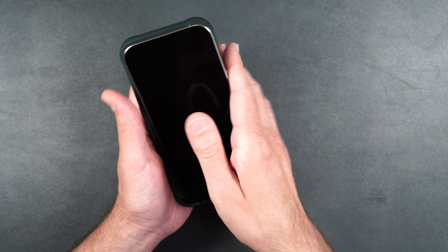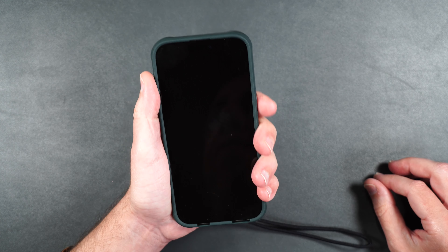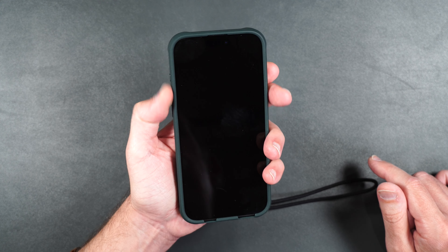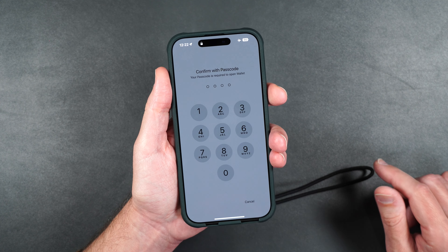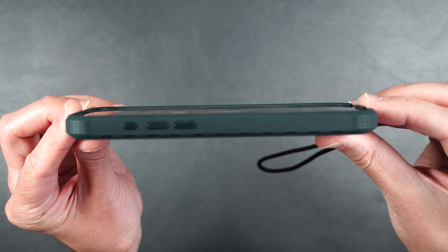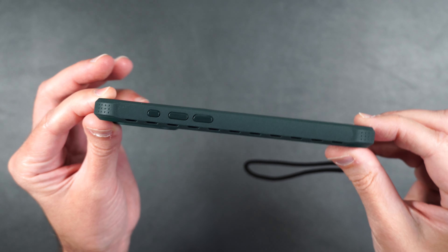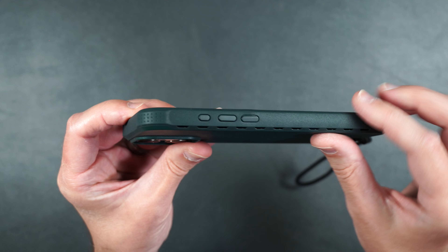Let's put our phone inside the case — it feels nice in the hand. This case doesn't have grip but it does feel like a smooth type of plastic. The buttons are nice and clicky, very easily pressable. Looking at it from the side, it does have a slight raised edge on the front of the screen. It doesn't seem to add a lot of extra bulk to the phone, which is good, and we've got extra reinforcements in the corners for drop protection.